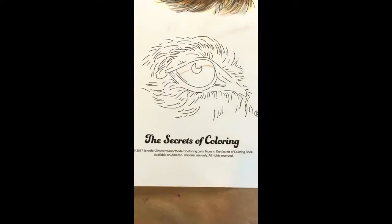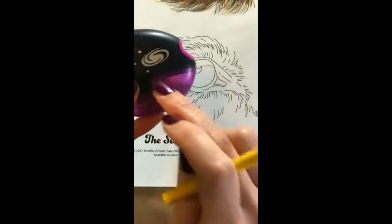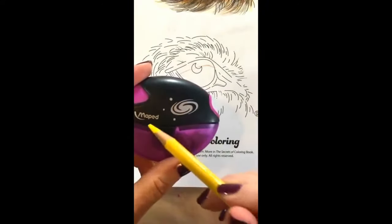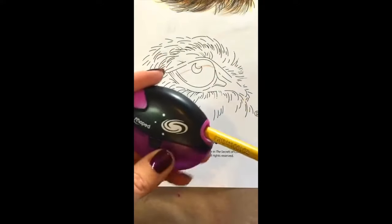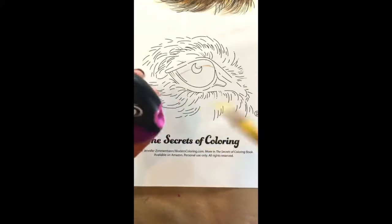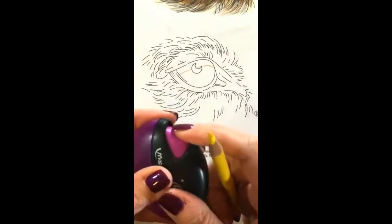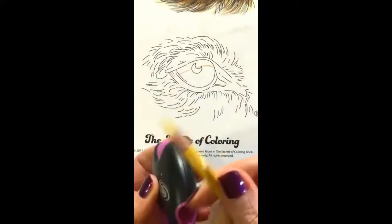Okay, so the first step — today I'm using my Mayped Sharpener. I also use a T-Gall Sharpener. They're both great sharpeners. I do like them both, but this one has a really cool little thing if you break off a lead inside — it has a little button that will eject it. So make sure your pencils are nice and sharp.